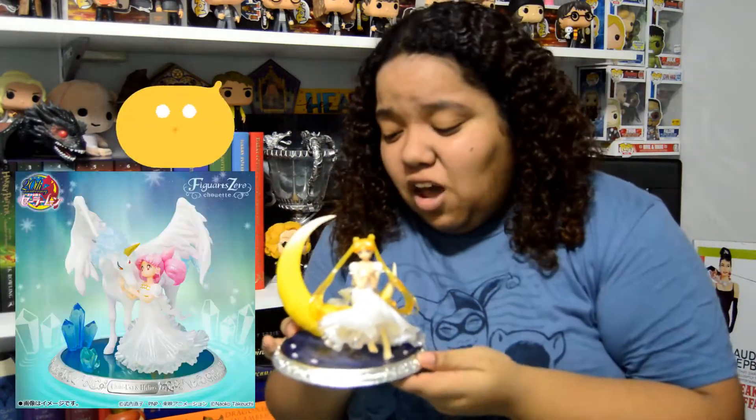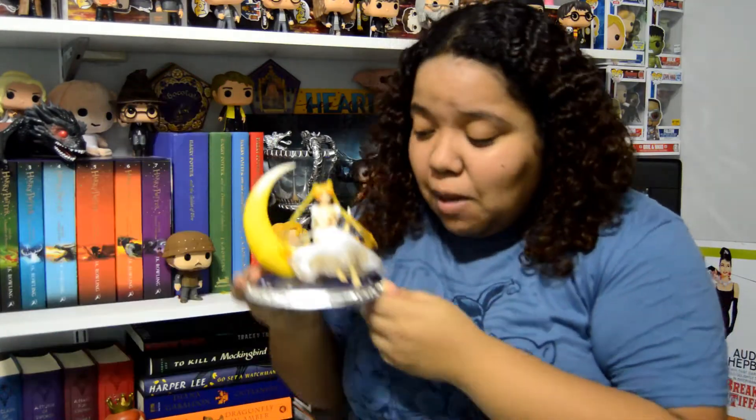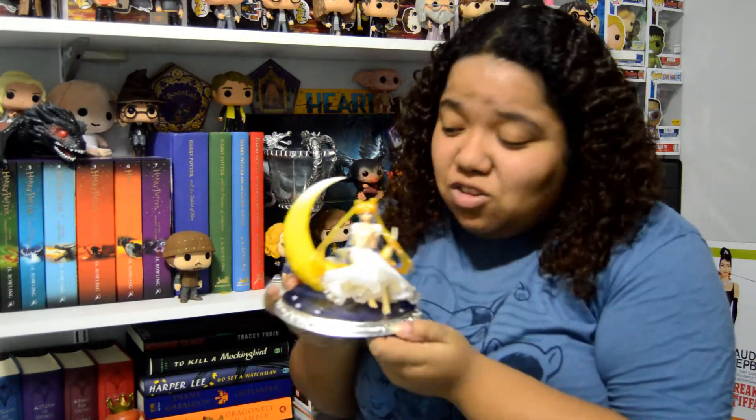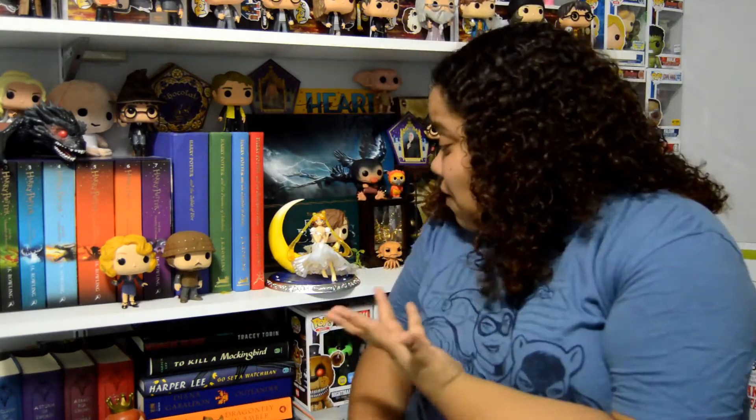I definitely have to get the other one, which is Chibi and Helios. This one is stunning, but these are a little bit on the more expensive side, so you have to consider whether you want this one or one of the S.H.Figuarts — I would for sure get this one, she looks stunning. That was it for this video! Let me know what you thought about Princess Serenity, whether you have this one or are thinking of getting it. Do you guys want to see more Sailor Moon videos? Let me know in the comments — if you liked this video, please subscribe, like, comment, and keep coming back for more. See you next time, bye guys!